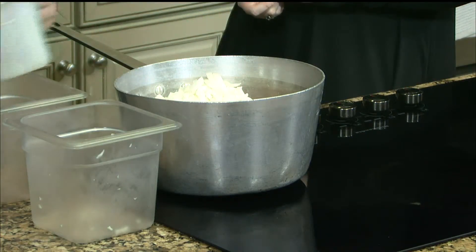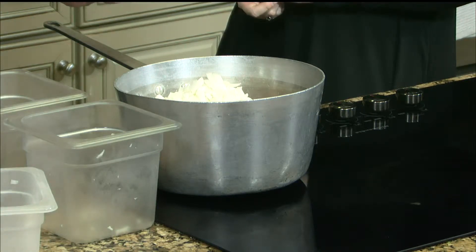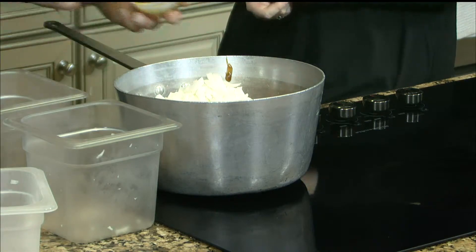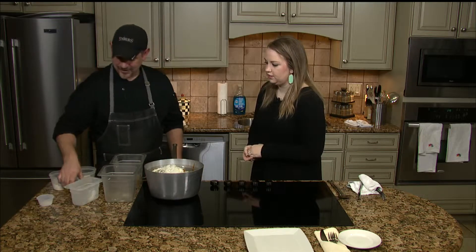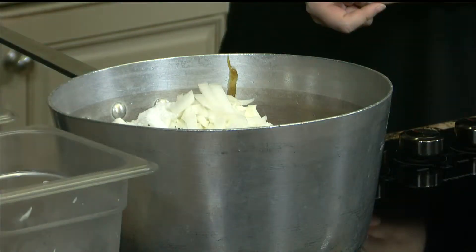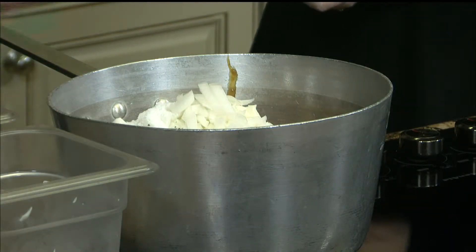Any time I make mashed potatoes, I always use a little bit of chicken base — I think the flavor is great and it just kind of adds to it. And then a little bit of salt and pepper. You're going to add water and boil your potatoes down until they're soft, then strain off all of your liquid.